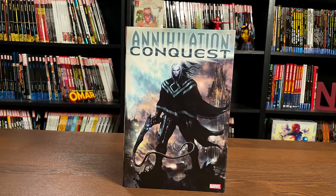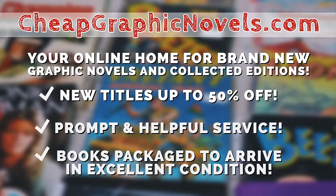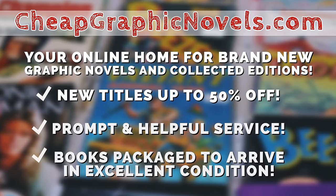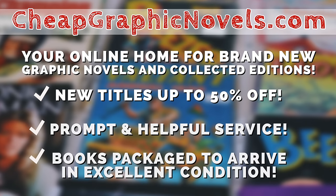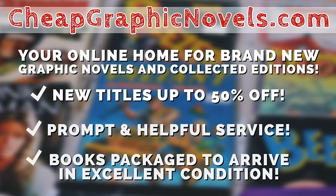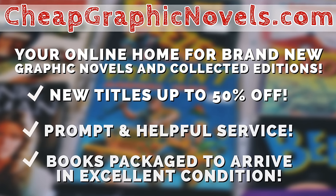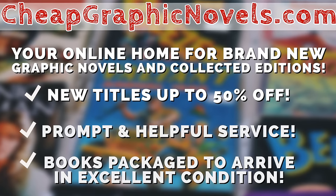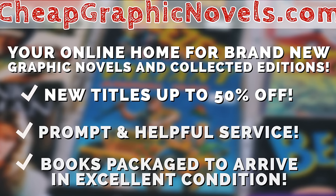If you're interested in purchasing this book, don't forget to check out our sponsor, CheapGraphicNovels.com — your online source for collected editions up to 50% off retail price. CheapGraphicNovels prides itself on excellent packaging so your stuff gets to you in excellent condition, and they have amazing customer service. Check out their bargain deals for up to 90% off cover price. For all you mentees watching, if you're a first-time customer, don't forget to mention that Near Mint Condition sent you their way for a promotional credit on free shipping on your next order — this is only for US customers. CheapGraphicNovels.com: your source for the hottest books with deep discounts, customer service, and excellent shipping.